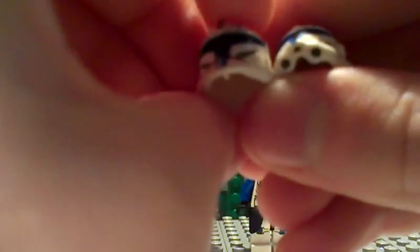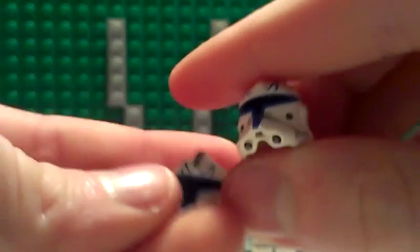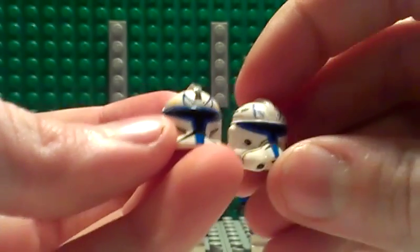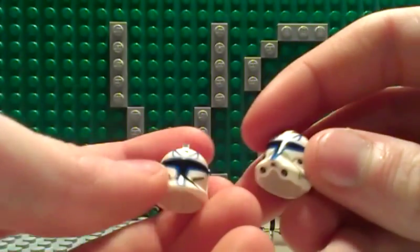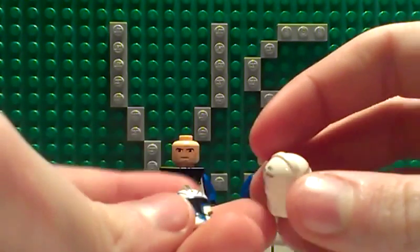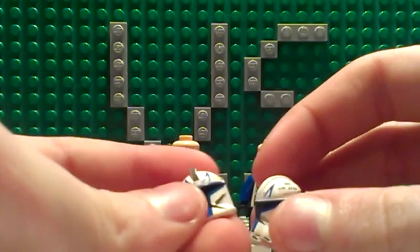Obviously both of them have the eagle marks on the helmet and also the blue around the visor, so that's pretty cool. But one thing I'd like to point out about the Phase 1...